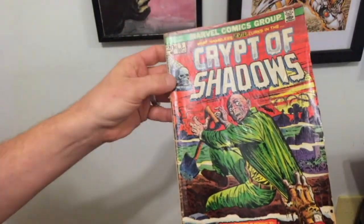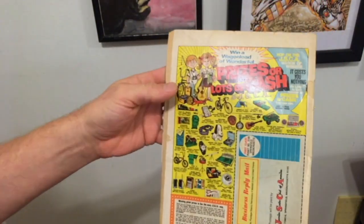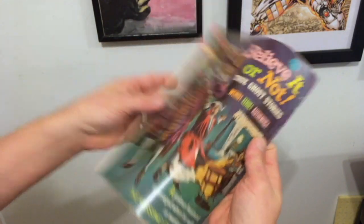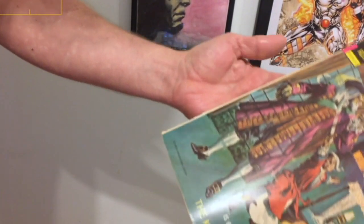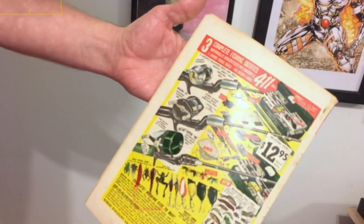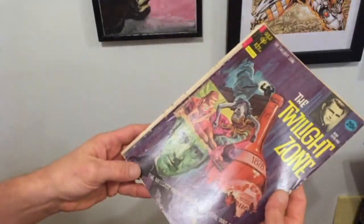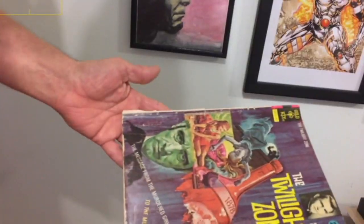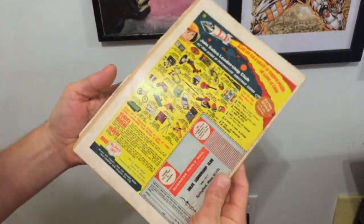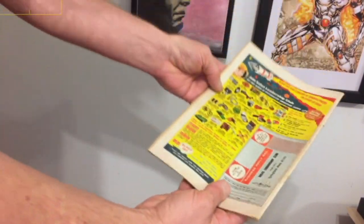Now through the magic of editing, we're going to show some quick before and afters. I'm doing my best to show reflection so you can see what we're improving. I generally only press books that look so crappy that I can't really improve the grade — it almost feels like cheating. I'm still partially in that school of thought where pressing is against the rules, even though really it's not. It's becoming more and more socially acceptable. It's not considered restoration because you're not applying any chemical or really fixing anything — you're just doing what you could do with a set of encyclopedias with a comic accidentally on the bottom.